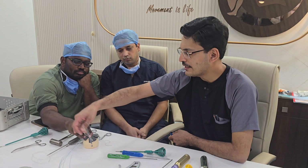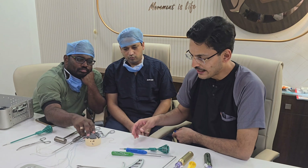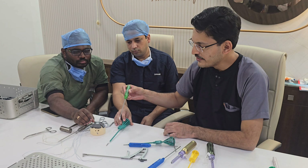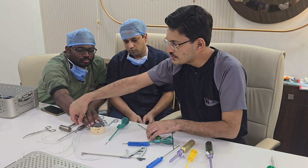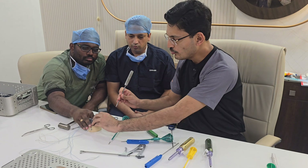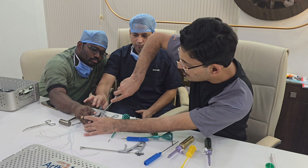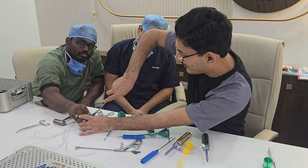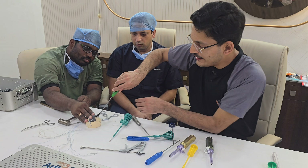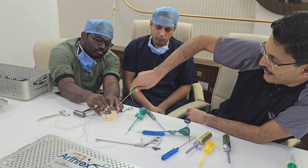The fourth generation of repair is called the suture bridge technique. It is a unique knotless technique where no knots are tied on the medial aspect. To perform a suture bridge, you place your medial row anchor. There is a suture bridge kit available from Arthrex, but you can also use a standard anchor.